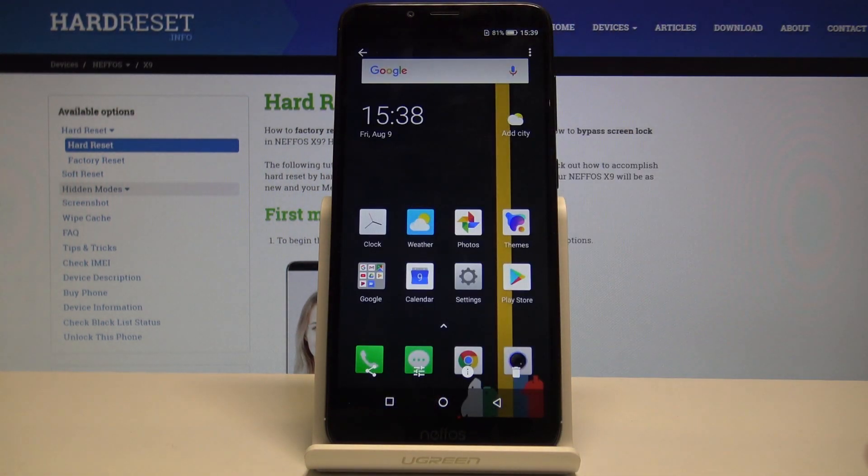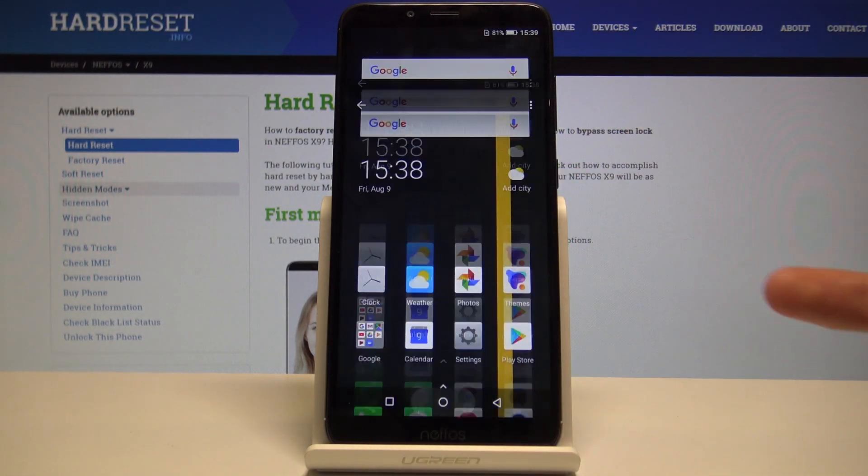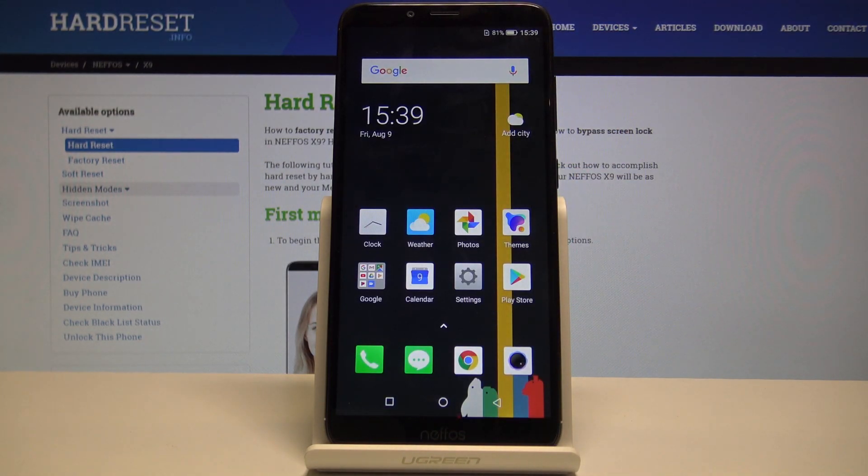There is the second one that we've done through the notification panel. So there are a couple of ways you can take a screenshot. If you found this video helpful, don't forget to hit like, subscribe, and thanks for watching.